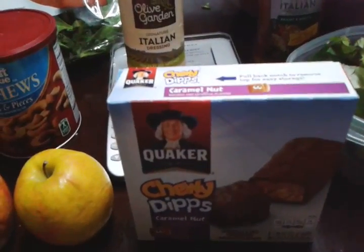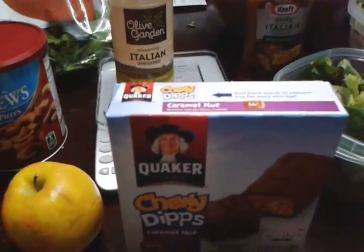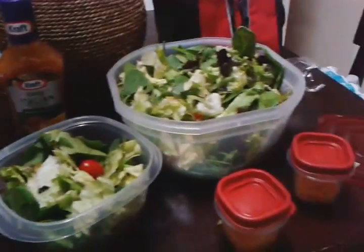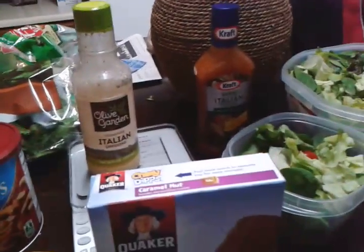Publix is having a really good sale right now on canned chicken and Progresso soups, so you may want to check that out. If you'd like more videos, subscribe and leave a comment. Bye!